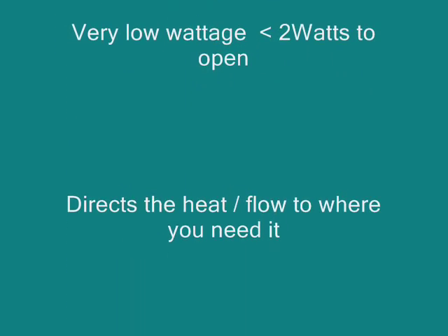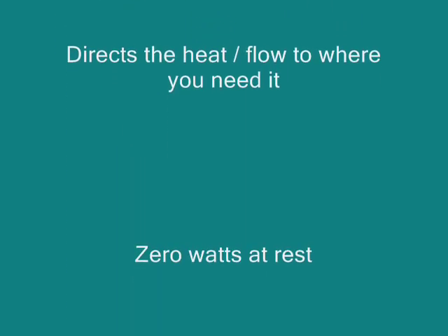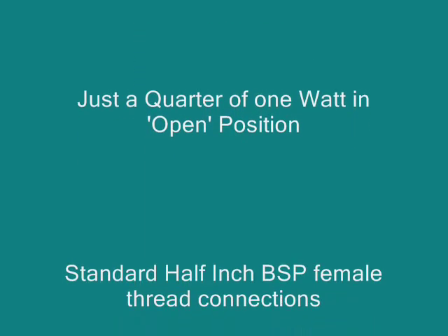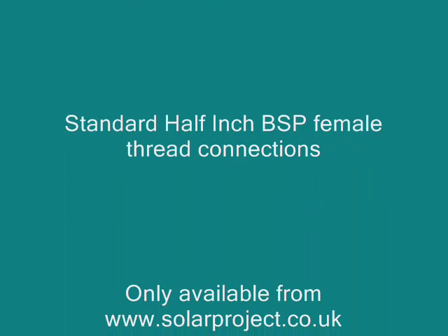If you're interested, go to www.solarproject.co.uk for more details. Thank you for watching.